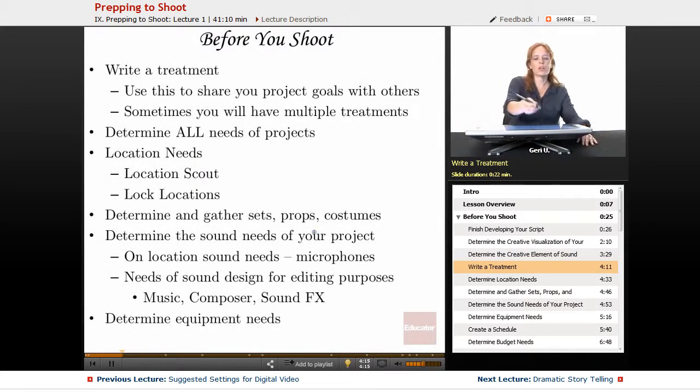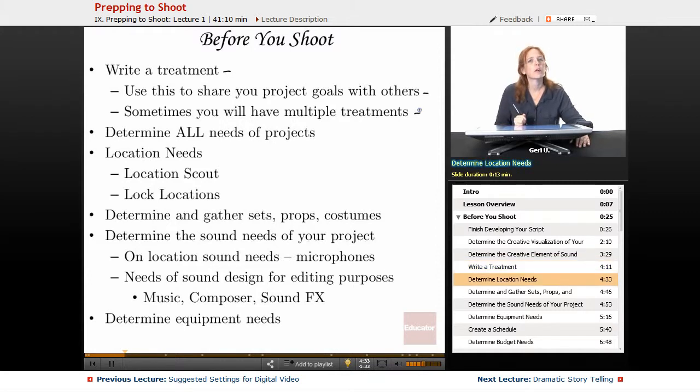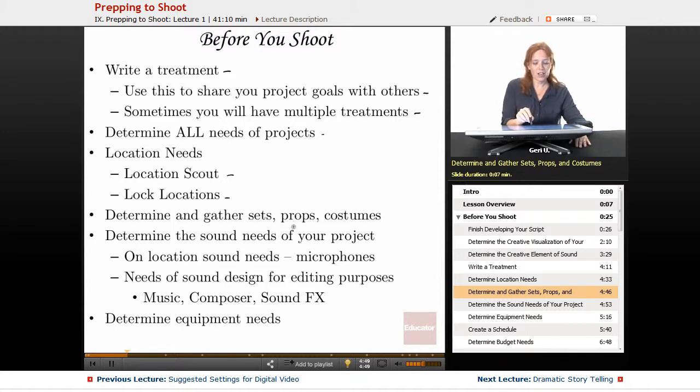Another big step before you shoot is to write a treatment. A treatment is a summary of your production in written form, used to share your project goals with others. You may sometimes have multiple treatments for different purposes. Another really important step once you've locked your script is to determine all the needs of the project — your location needs, including location scouting and locking locations. You'll also determine and gather your sets, props, and costumes.